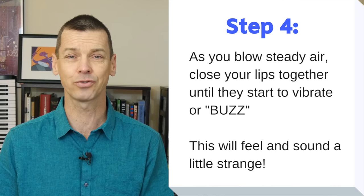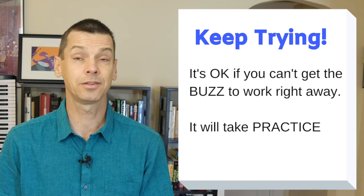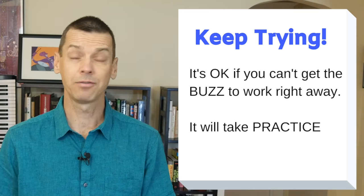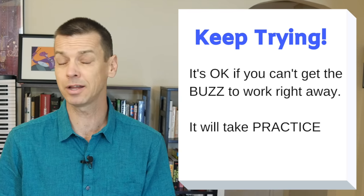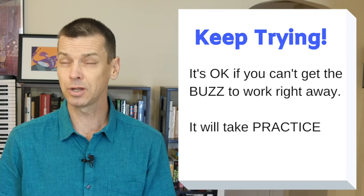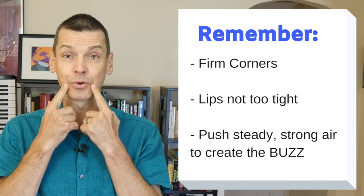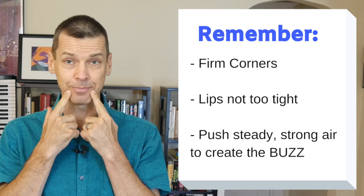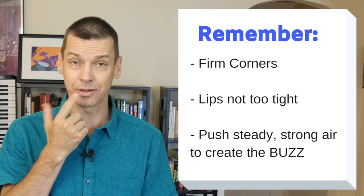Now that sounds pretty strange right now, but that does translate into your sound for your trombone. Boys and girls, some beginners can get this right away with no problems, and others have a little bit more time that they have to work at it. And that's okay. If you're not getting that buzz right away, just keep working at it. Remember, the corners of your mouth are firm, but the middle is loose so they can vibrate.